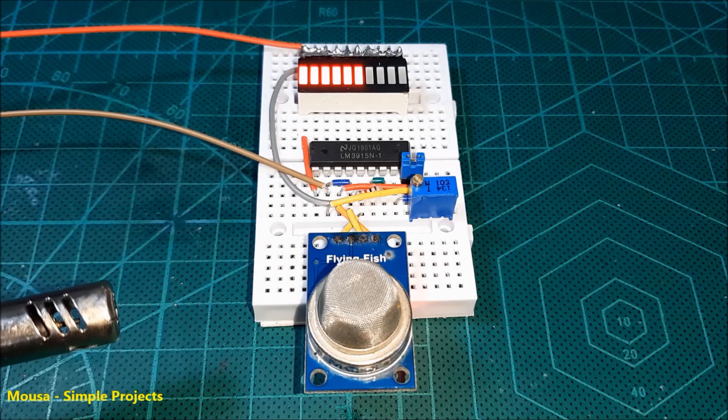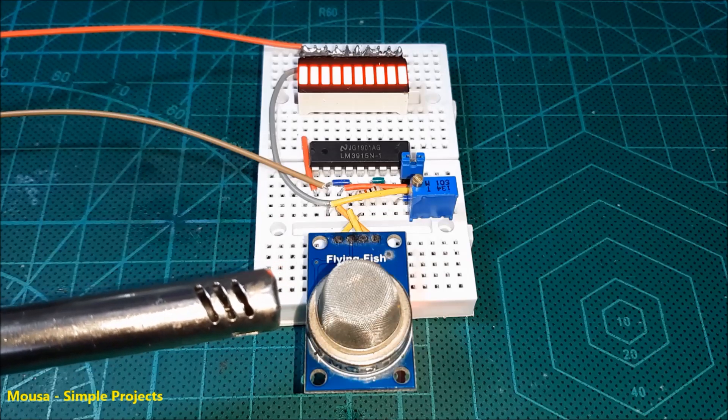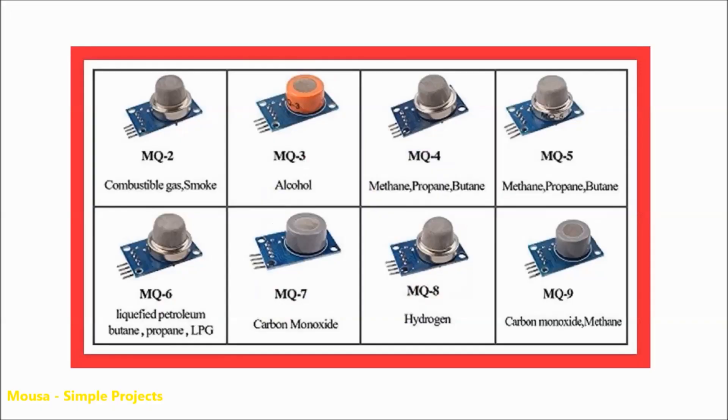In this video, I'm going to show you how to use a gas sensor module without using Arduino or any other microcontroller. There are different types of gas sensor modules, each of them designed to detect a specific gas.